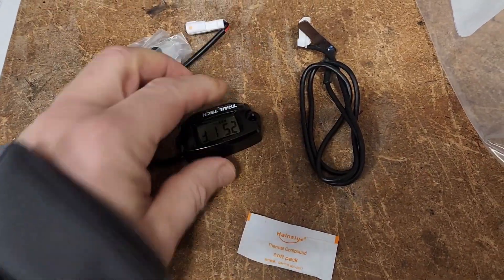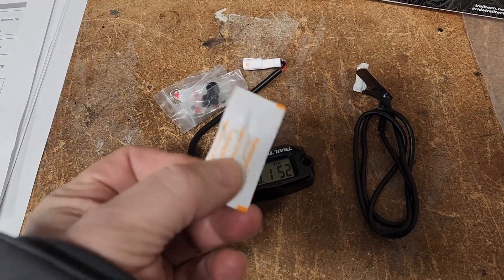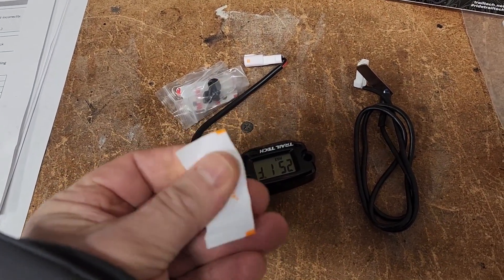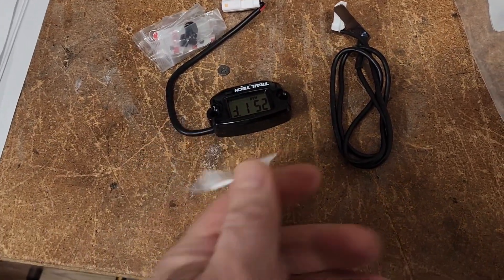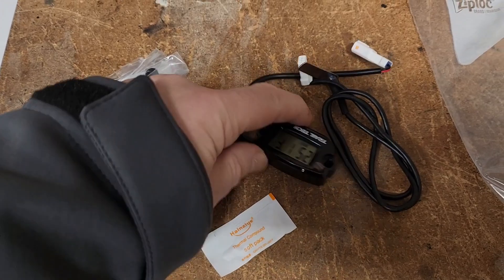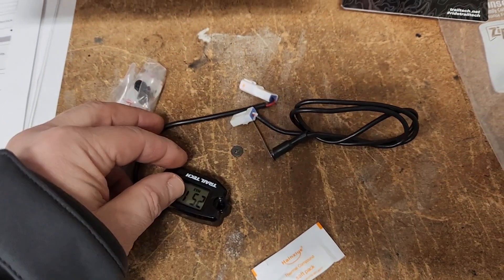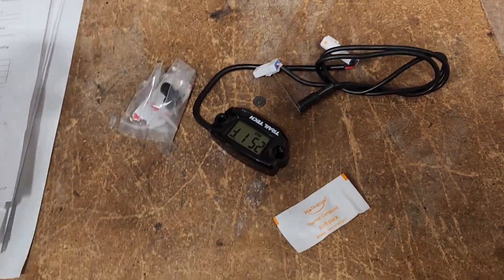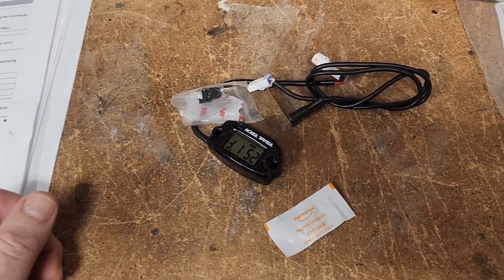I just realized that this gauge comes with heat sink paste for the fin — I think I threw that away on my other one, thinking it was just a moisture absorber. So you don't need to buy separate heat sink paste. It's just a matter of mounting this, bringing the wire, plugging that in — and it comes with the adhesive to stick on the bracket. It's that easy.